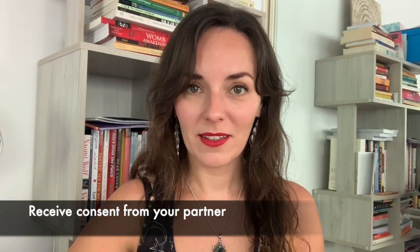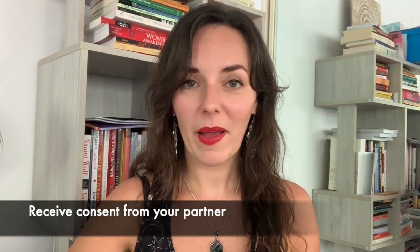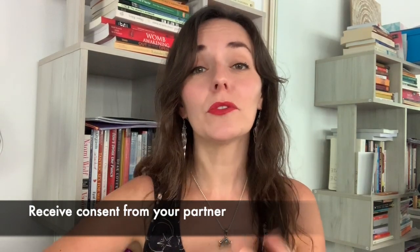What goes without saying is that you need to receive consent from your partner to perform the spanking together. If they don't want to do it, don't go there. But if they're willing to give it a try, here are my top five tips for a beautiful spanking session.